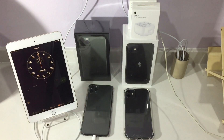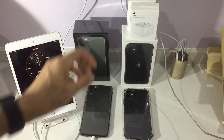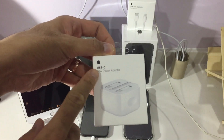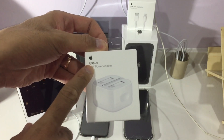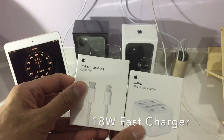Hello everyone, welcome back to my YouTube channel. In this video I'm going to show you whether it is worth it to actually buy the extra power adapter — the USB-C to Lightning adapter — together with the extra USB-C Lightning cable.